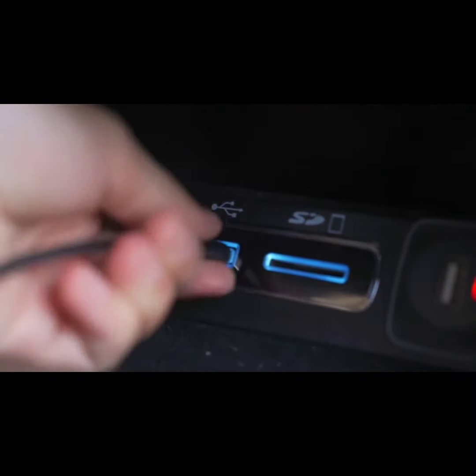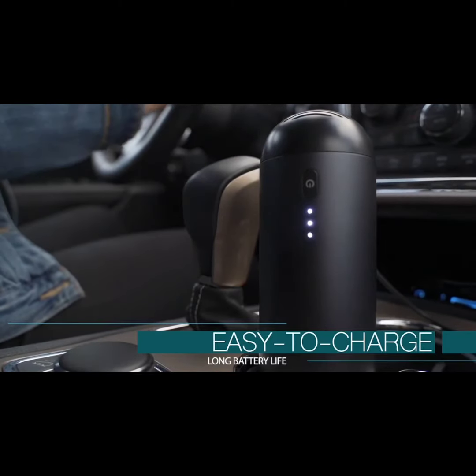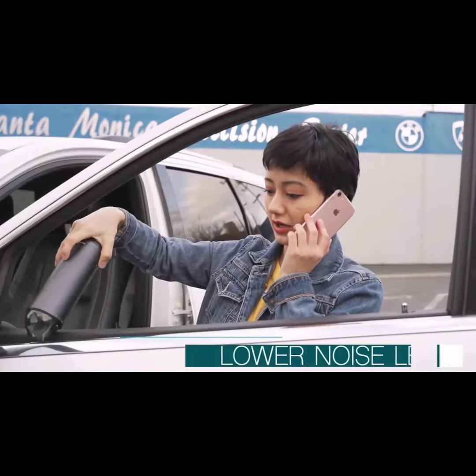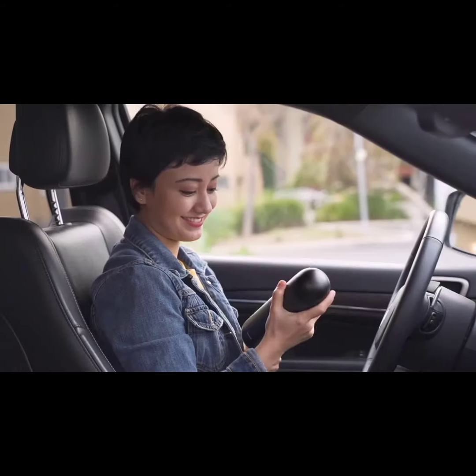Capsule is lithium battery powered with LED indicators for the remaining power and can be plugged into any USB-A port for a recharge. Capsule has a noise level of around 70 dB, which won't be an annoyance to you or anyone around you.